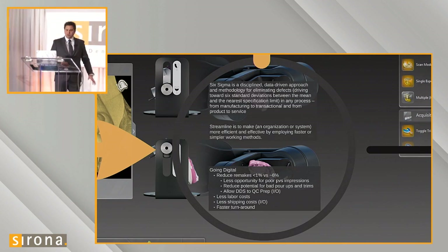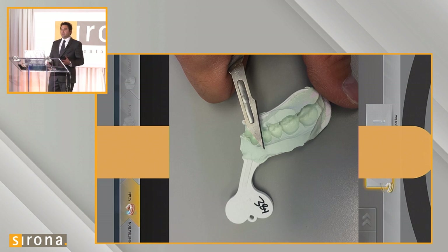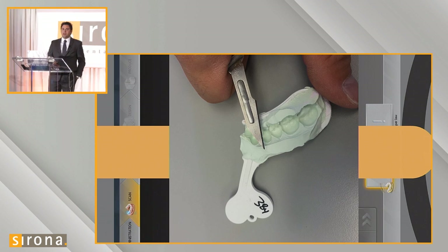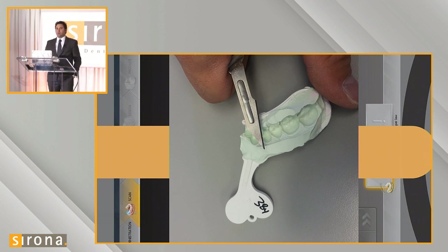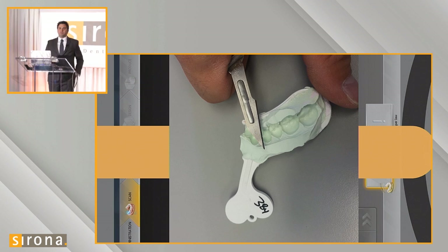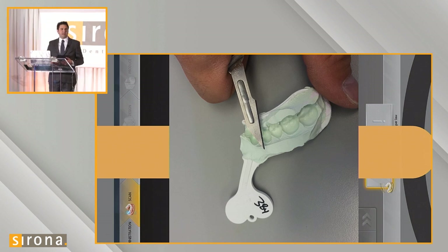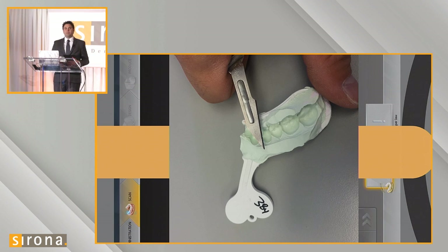To start, I want to cover fabricating a crown using a PVS impression without pouring it up, by scanning the impression directly. There are a number of different PVS impression materials on the market. Scannable impression materials are becoming more popular and can typically be identified by their lighter color, which allows them to scan better. Dark PVS impressions — dark purple, brown, dark blue — are harder for scanners to scan. Some PVS impressions also come with titanium oxide infused inside, which helps reflect scanner light and scan better.